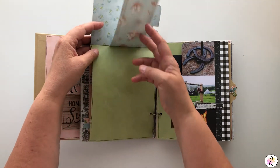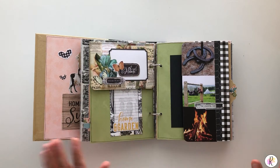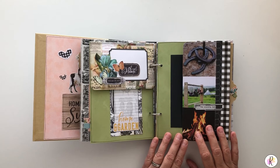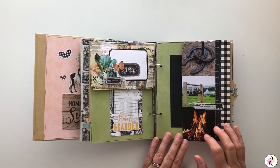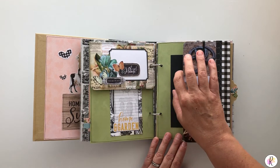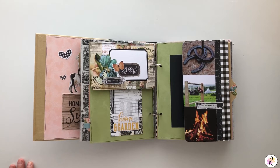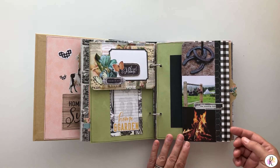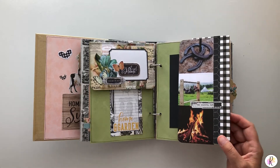And some flips — you can put pictures on here, you can journal, there are so many different things you can do. This was a little bit different, a different line, and I just cut it up. I believe this is Reminisce. I added it because this book will eventually be going to my sister because she has a chicken farm, and these are things that we do at her place. I wanted to give it just a little bit of pizzazz.